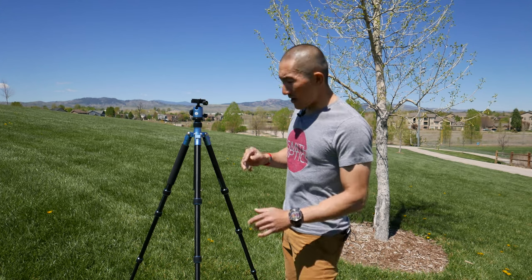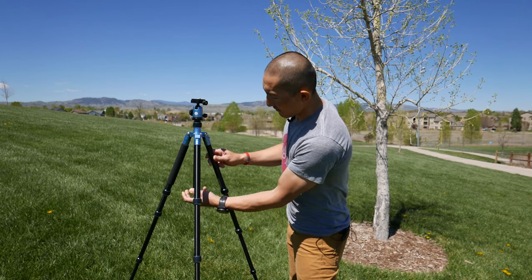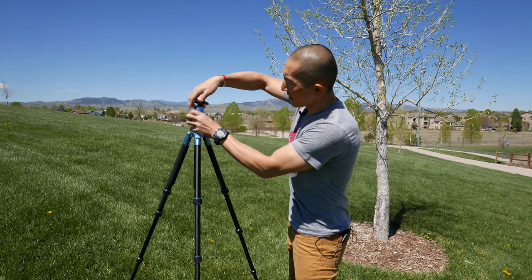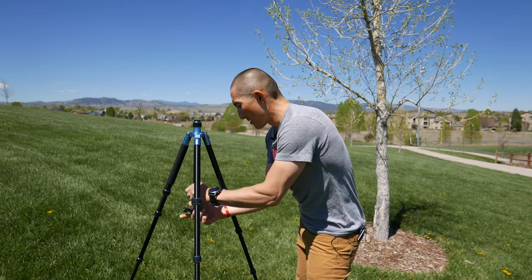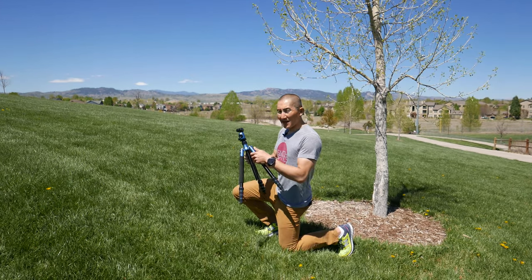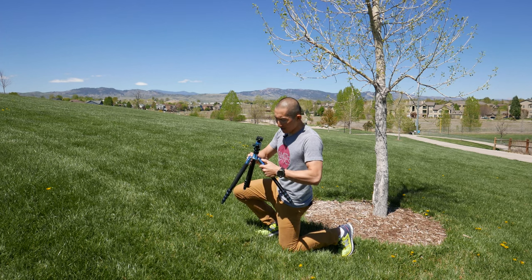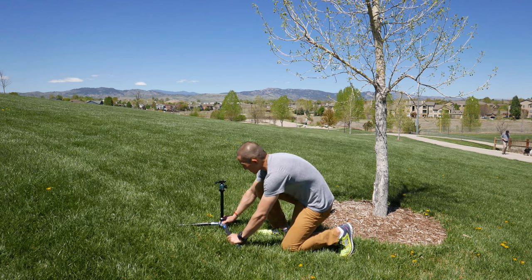There are a couple of unique features the Element offers. First, you can actually go inverted with this, like Topgut style. All you have to do is unscrew the spring-loaded hook from the bottom, then unscrew the top ball head, and screw it into the bottom. This is really useful for overhead shots or product demos. You can also get really low to the ground — each leg has three different positions, so you can get those really low shots.